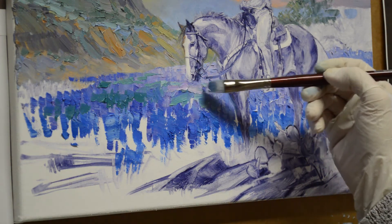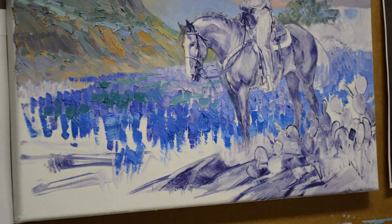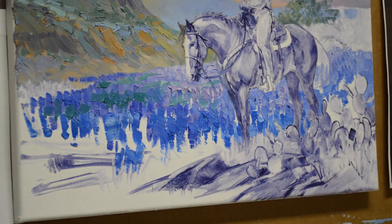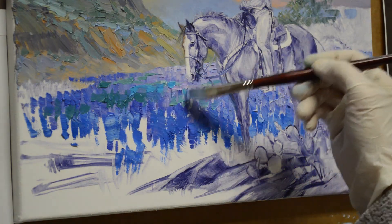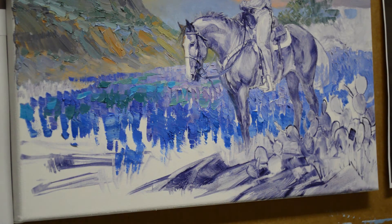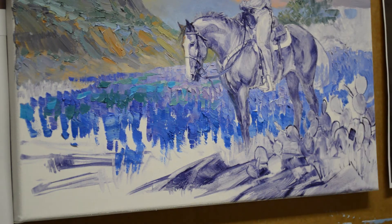I add some of that purple in here. Here's some of that phthalo blue — just adding some nice different colors. Then I can add my bluebonnets in there.